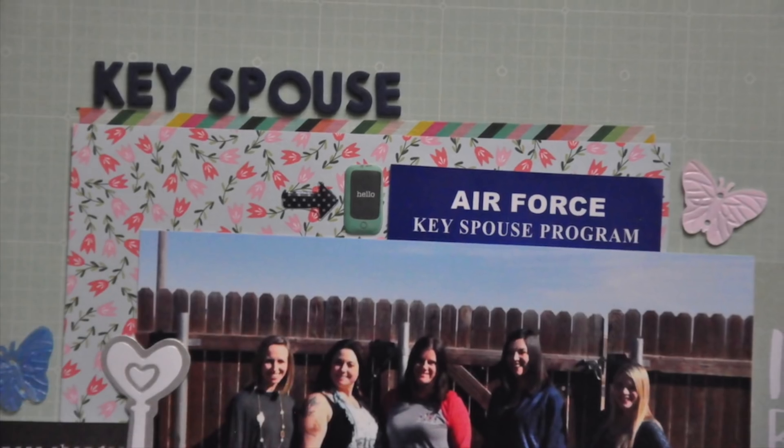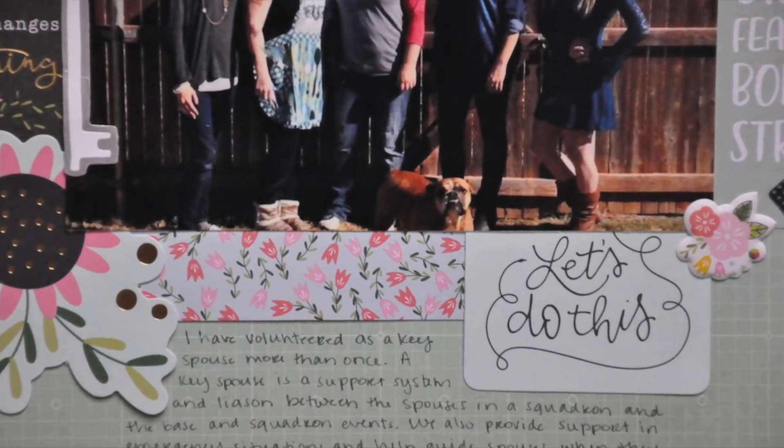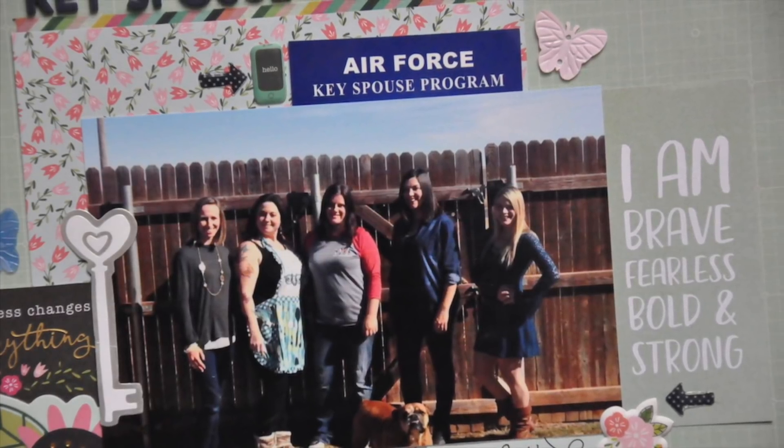So here are the closeups. I hope you guys enjoyed it. If you have any questions at all, please let me know. I will have a link to Noelle's kits down below — I really hope you guys go and check it out. Have a great day. I'll see you again soon. Bye!